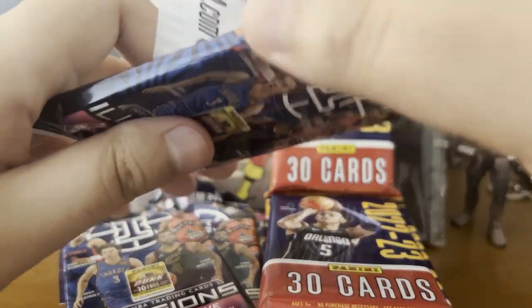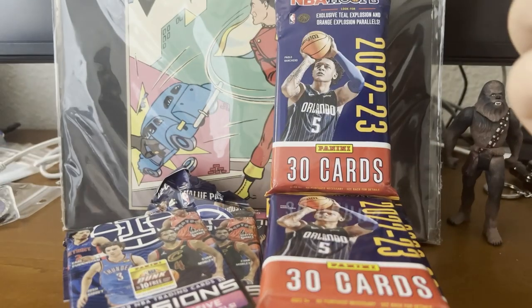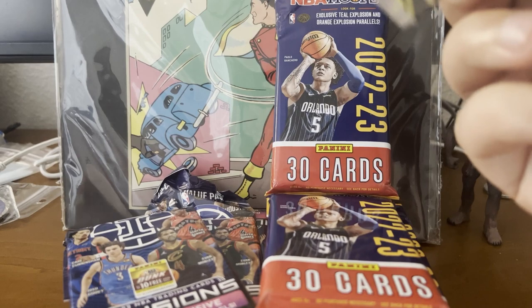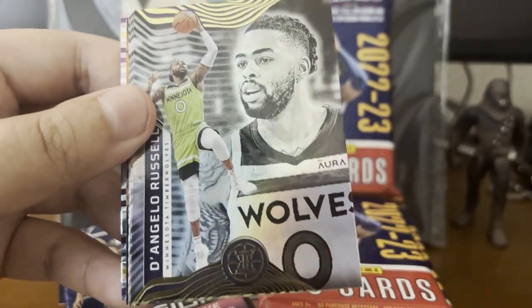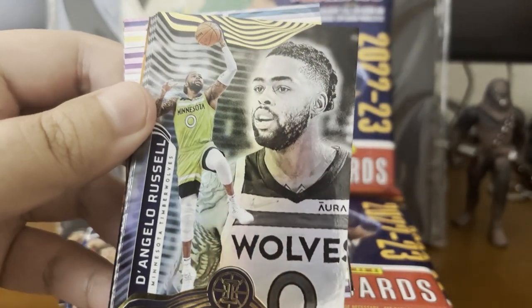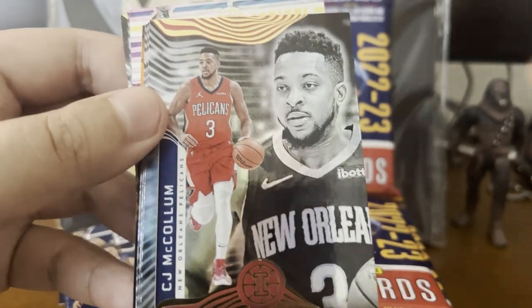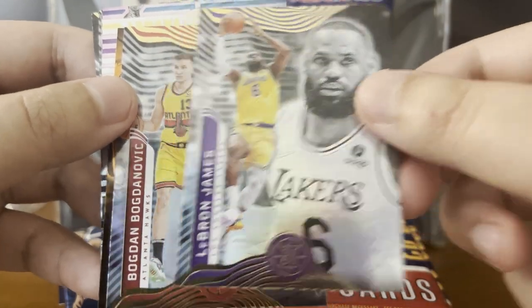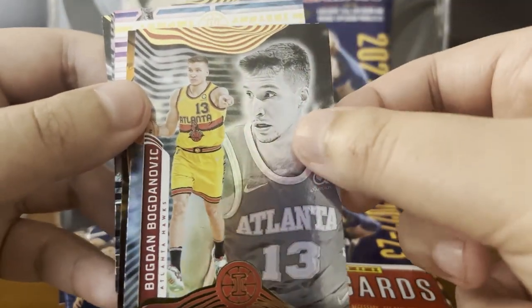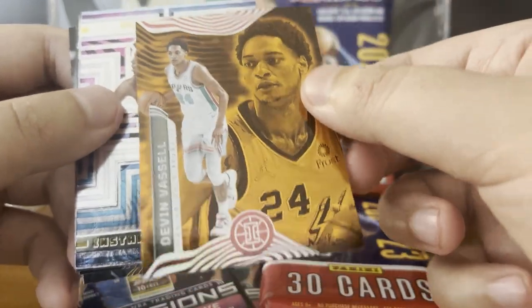I think there is quite a bit of a higher ceiling for these Panini Illusions even though they went on sale, because NBA Hoops is a little bit on the lower end as well. Let's continue — Kristaps Porzingis and D'Angelo Russell. Just going a bit slower here because we haven't seen these cards before. CJ McCollum, Coby White, LeBron James — I'm going to hold on to that one. Bojan Bogdanovic. I think we have a rookie here — Devin Vassell. Set that aside.